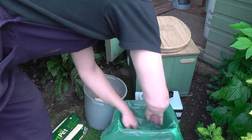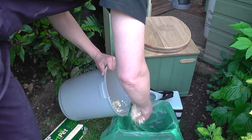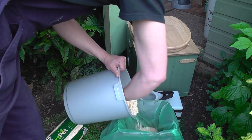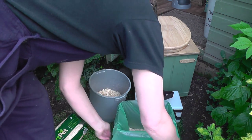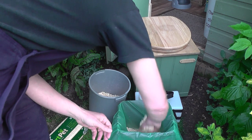Firstly place the liner in the bucket and then add your soak material — in this case wood shavings — to around a depth of two and a half to four centimeters, which is just over an inch or so. You might find the liner doesn't stay against the side of the bucket, so try and smooth it out if you can, although during use this will sort itself out and become less of an issue.